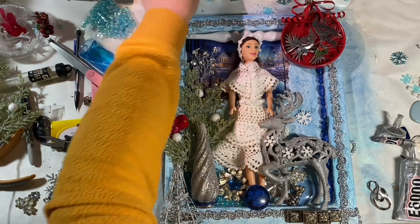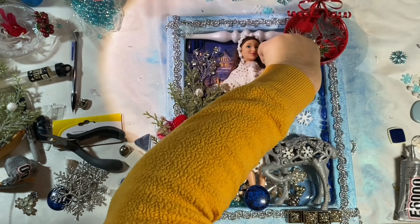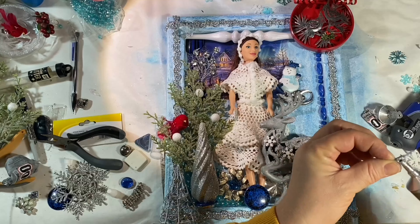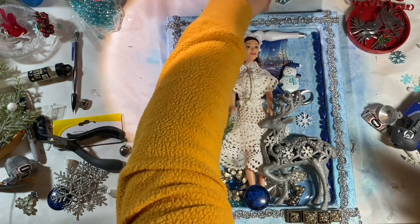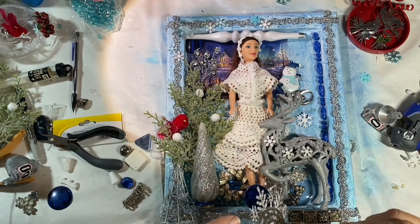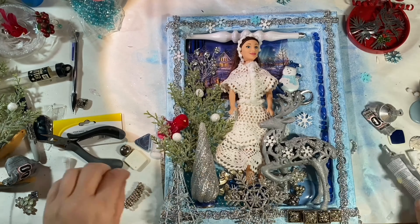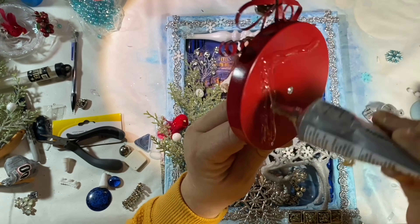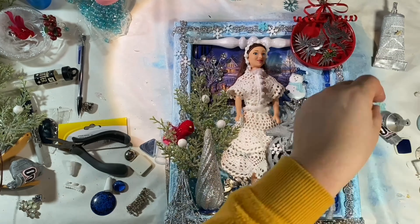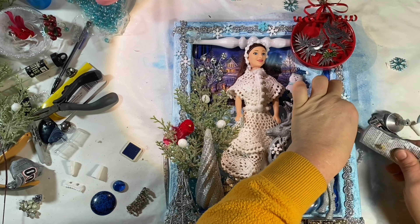I added a little cardinal in the bush, a glistening star in the corner, and some little white and blue snowflakes. We put a little snowman in the background with a little silver hill that he's floating on. You can see we're putting on some more plastic snowflakes around the edges. We used the silver snowflake piece to cover up her feet, and we put a little red cardinal ornament — it has a bell on it — and a few more snowflakes in the top corner. She turned out really beautiful.